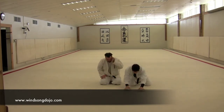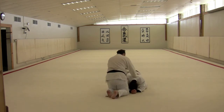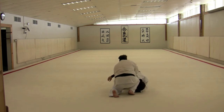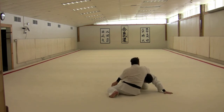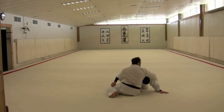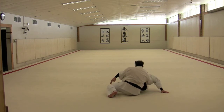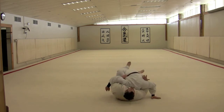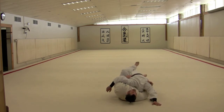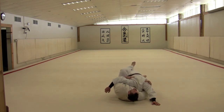Damon's going to start out turtled up for me. I'm coming in, working my turnover, in here under this arm. I slide in and when I try to drive him over this way he's going to post out with his arm. I release my grip, slide in, capture his arm, lay back and pull him into my guard. Now I have a lot of different opportunities because I've isolated his neck and both his arms.